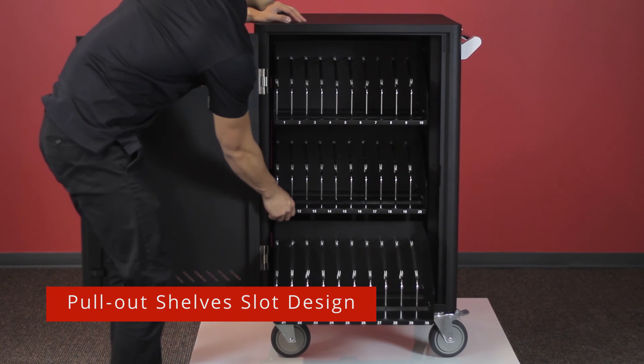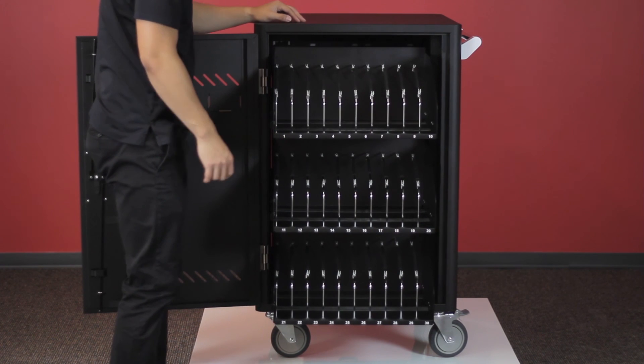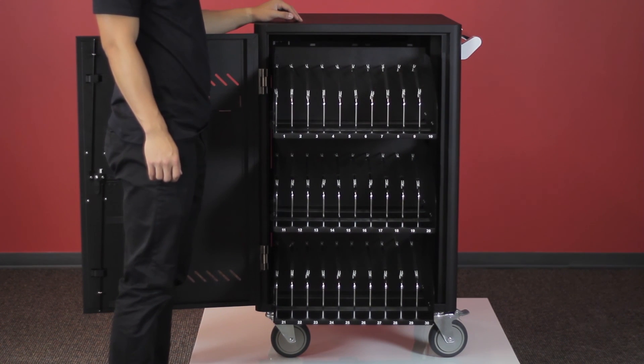The extra-large slot design and steel rod and foam dividers allows you to safely store and protect most Chromebooks, laptops, and tablets in protective cases.